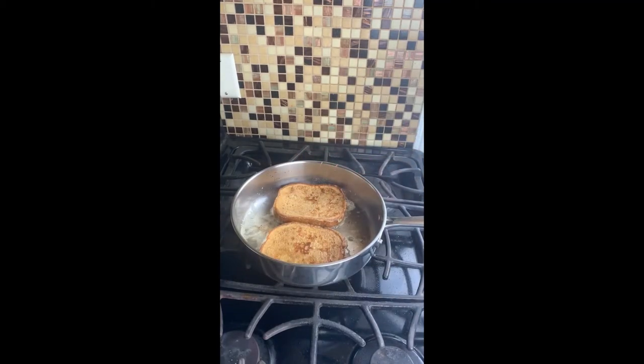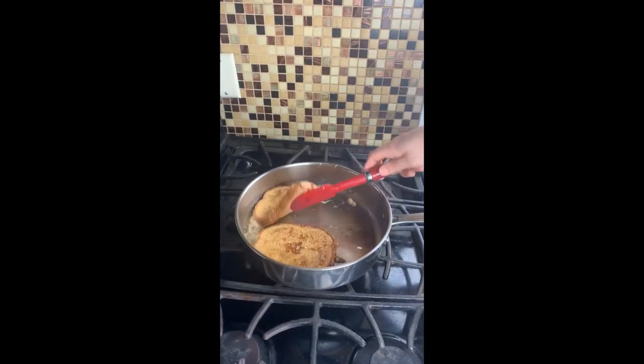Yes, there it is, beautiful. We're going to do another one to two minutes on this side before removing it from the pan.